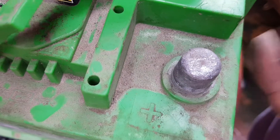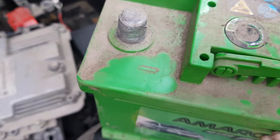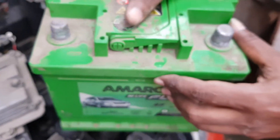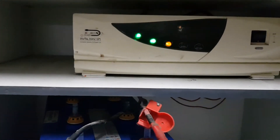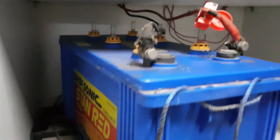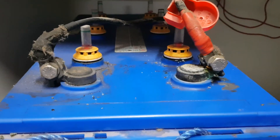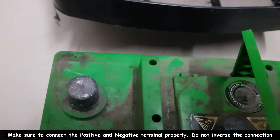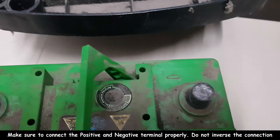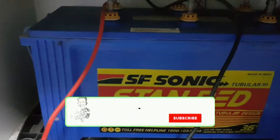Now I'm going to take the battery out. There are two terminals — one positive and one negative. This is the positive terminal of the battery, and the negative terminal is connected accordingly. This is the UPS we'll be using.